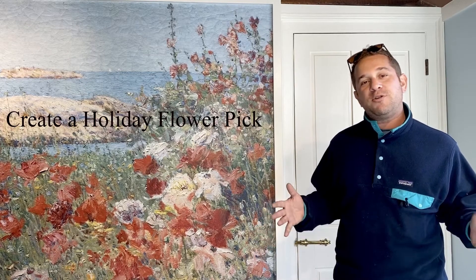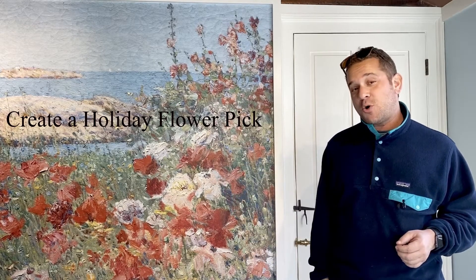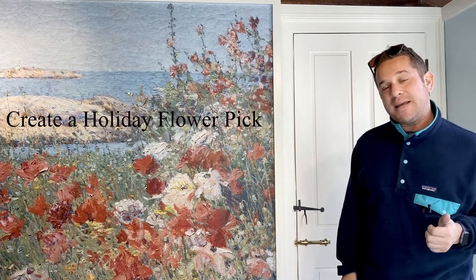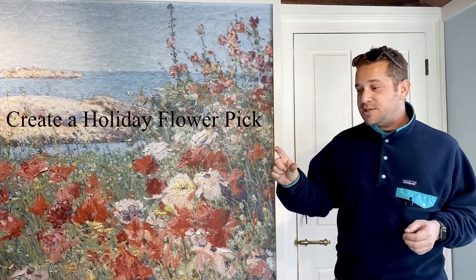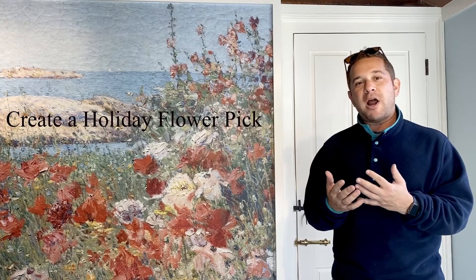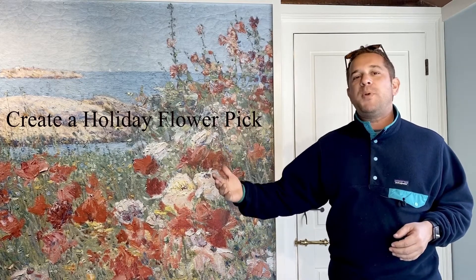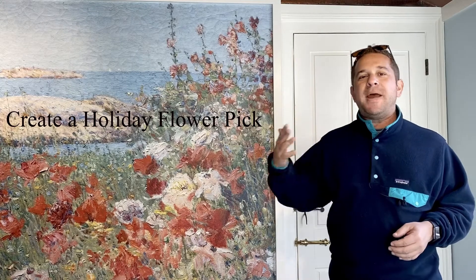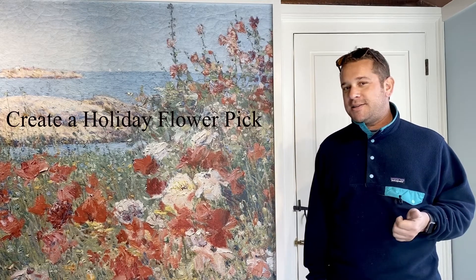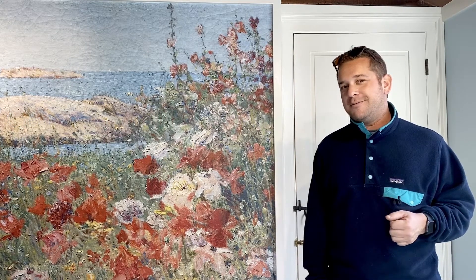One thing we start with here at Strawberry Bank to get ready for our holiday event, Candlelight Stroll — which is a fantastic event — is our holiday picks. Holiday picks are little pieces of wood allowing you to bundle different flowers and foliage around them, so you can incorporate those picks into wreaths and roping, swags and mantel pieces, and often ornaments as well.